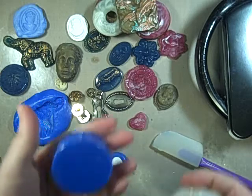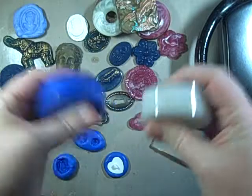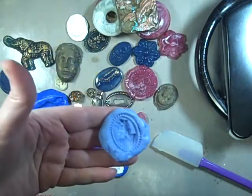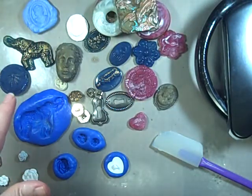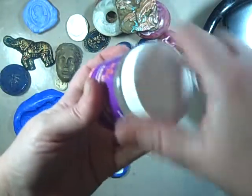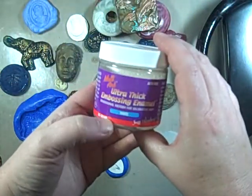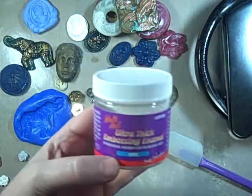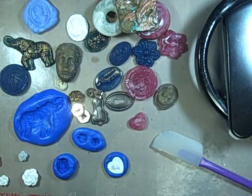The melt and pour comes in two pieces and when you mix them together in equal parts you can make a mold. I have several molds. What I have in my melt pot right now is some white and a little bit of interference blue, which just adds a nice little touch to it.